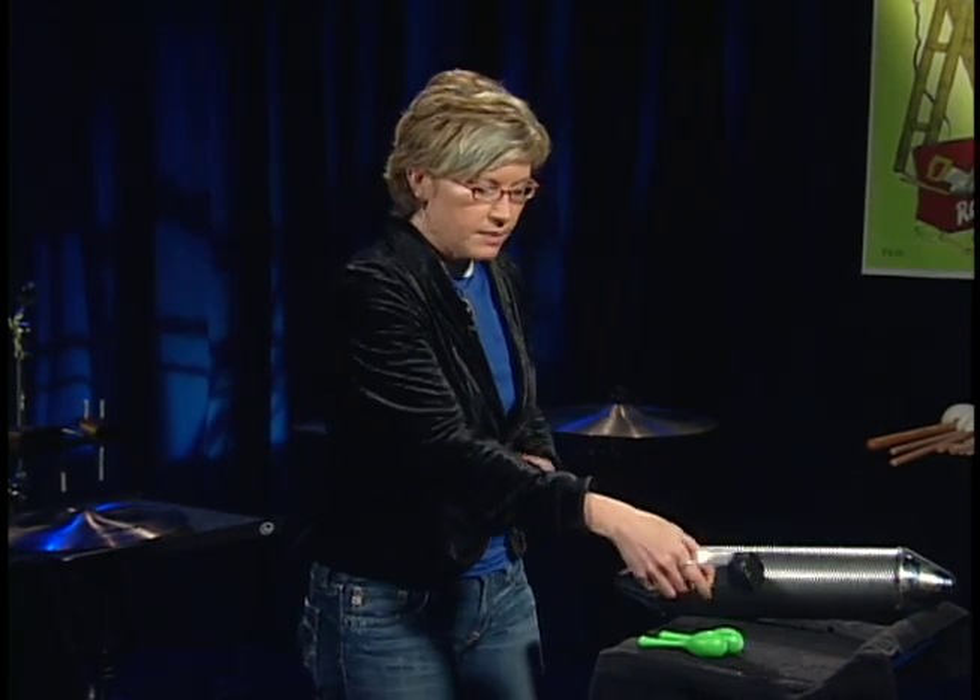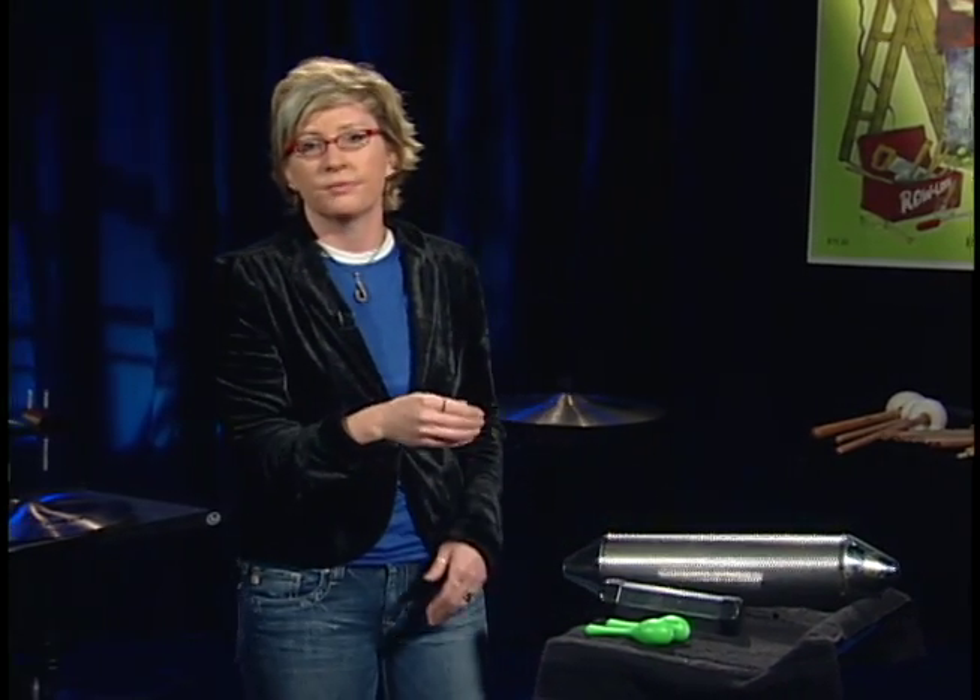If you're speeding up to a sixteenth note pattern, here's something you can practice first. You can play eighth notes on your hand: one and two and three and four and.